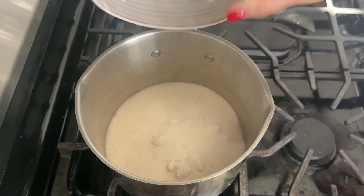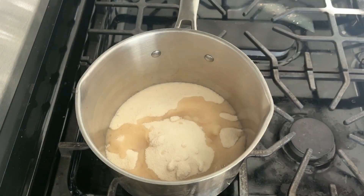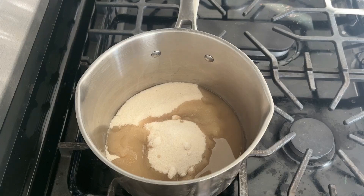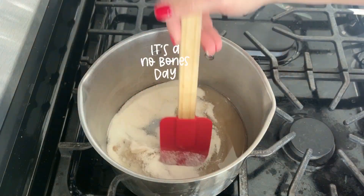In a heavy bottom pan on medium heat, add your two cups granulated sugar and one quarter cup water. This is Zulka brand sugar, because unlike many major sugar brands, it is not processed using bone char, therefore it is a vegan white sugar.